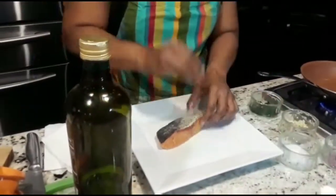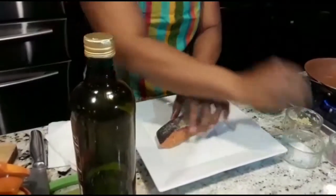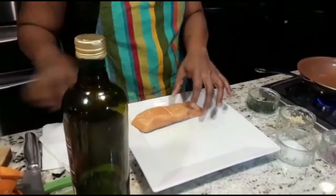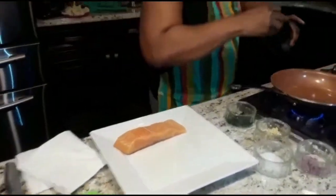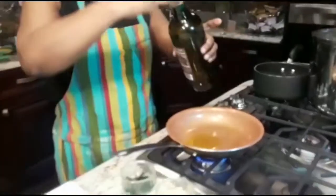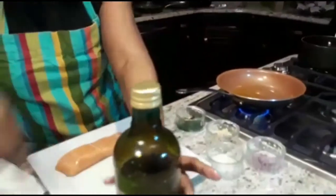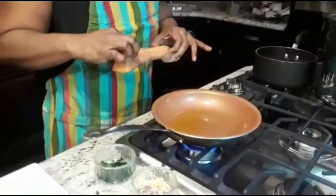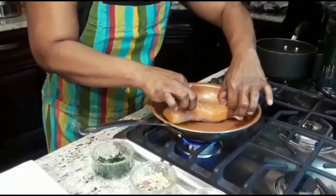A little bit of sea salt on both sides. Now I'm going to put it skin side down. First let me pour a little bit of olive oil. When I hear the sizzle, that means it's ready, so I'm putting my salmon in.